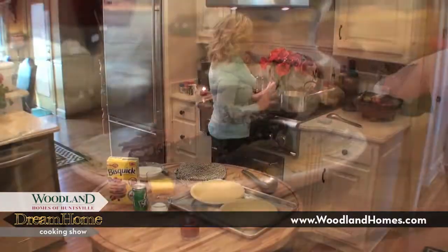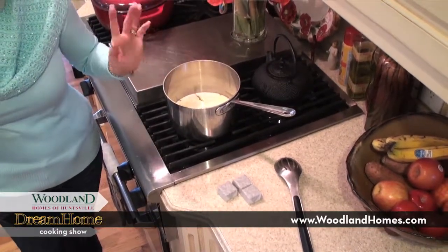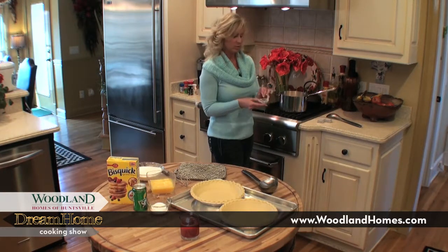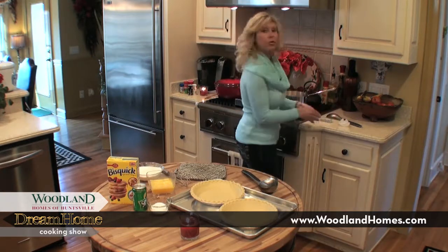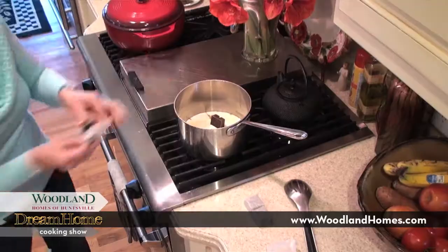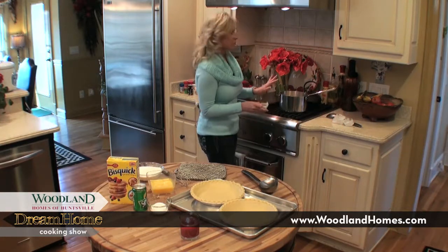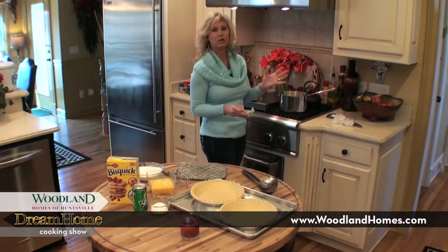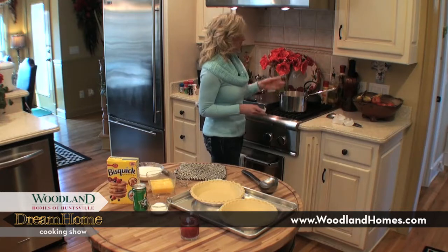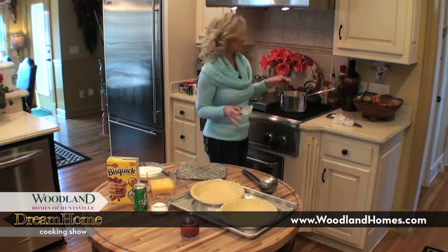I've got all my stuff for the chocolate pies ready to go. So what you want to do is start with two sticks of real butter — make sure you use real butter. I'm going to melt that in the saucepan, and then these are the semi-sweet chocolate baking squares, and I have four of those. This recipe is going to make two pies, and you want two because your family is going to devour it. I just have it on real low, and it's going to take about eight to ten minutes, stirring it often, until all the butter and chocolate melt together.